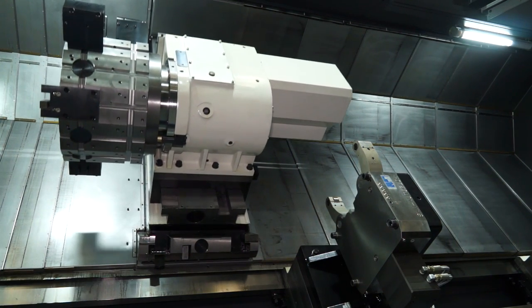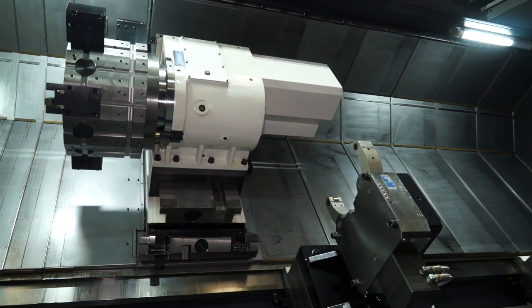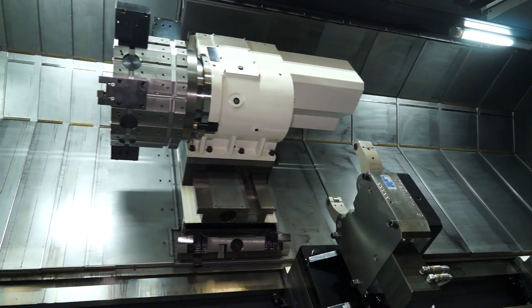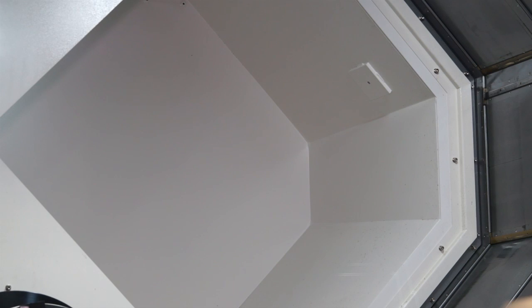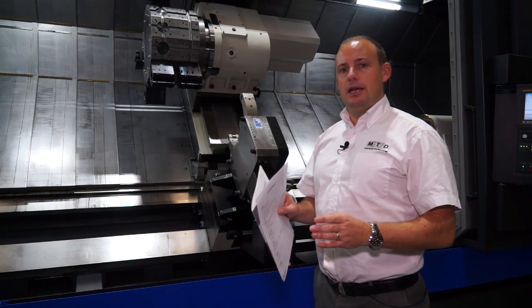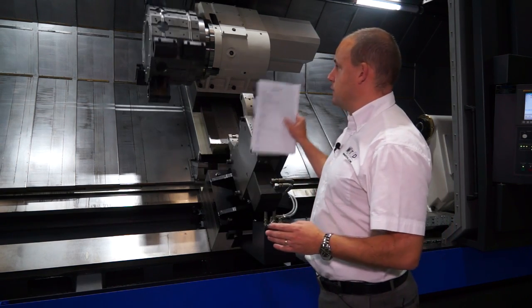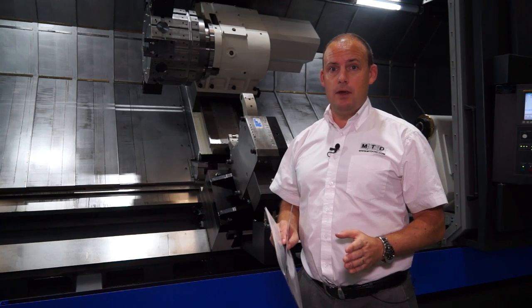Not only that, it will enable you to take deeper cuts, therefore you can reduce cycle times — the benefits go on. In addition to that, with this turret there is a pocket at the back of the machine. That pocket enables you to house a boring bar when you're maybe doing turning work at the chuck. It means that you can actually get a boring bar that is one meter in length in this turret, and there aren't many machines that you can do that with.